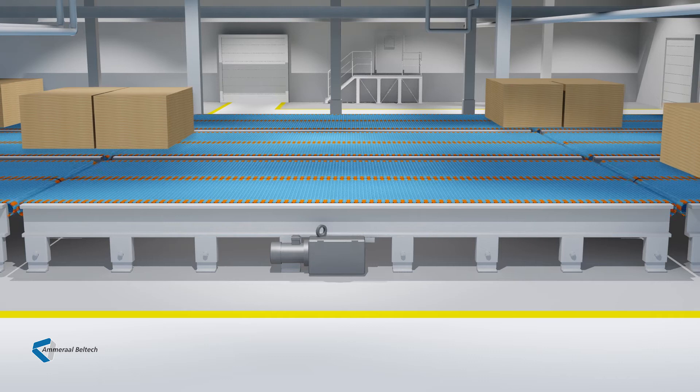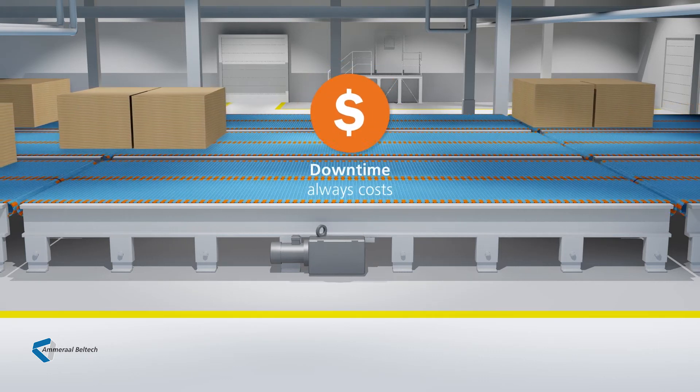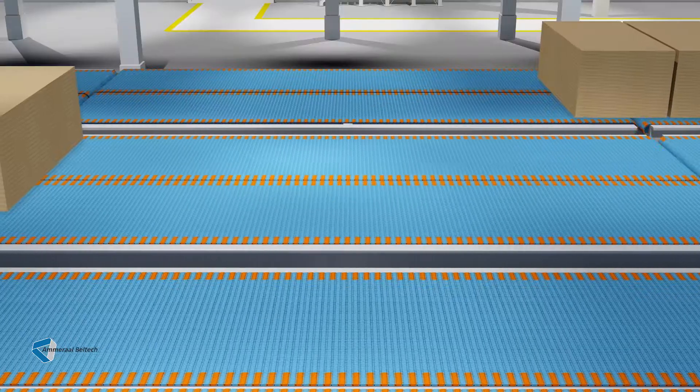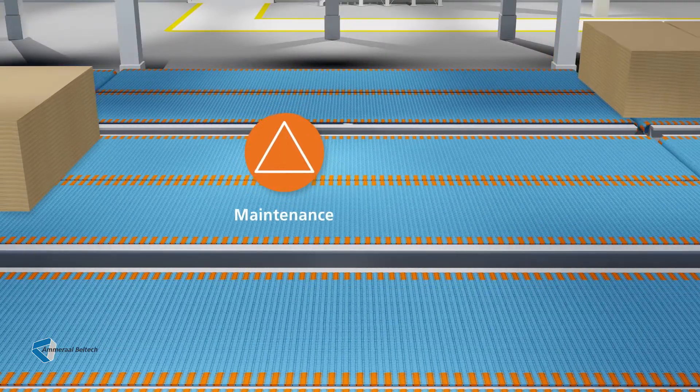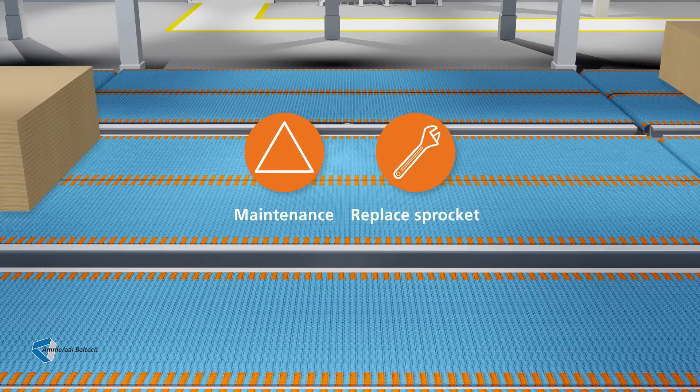Let me show you how it's going to make things better for you in a big way, saving you both time and money. In every industry, time always counts. And downtime always costs. What happens, for instance, when one of your conveyor belts needs maintenance and you have to replace a conventional standard sprocket?